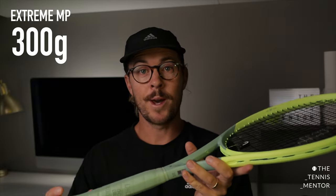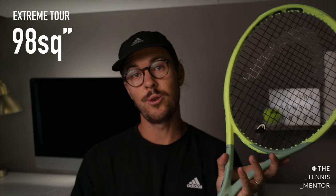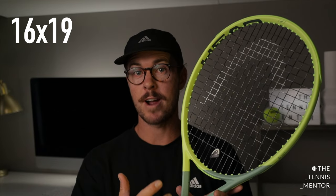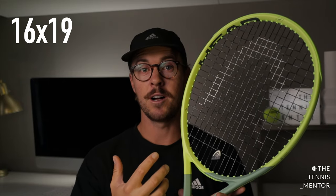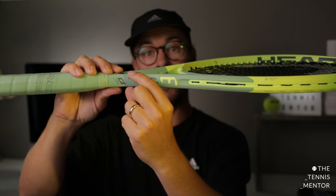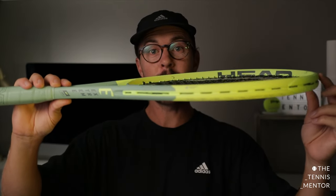Looking at the specs, this is the MP version at 300g, whereas the Tour comes in at 305g. I'm used to the Head Speed Pro at 310g, so this is slightly more similar to the Speed MP. It's got a 100 square inch head versus the Tour's 98 square inches. Both Extreme frames have a 16x19 string pattern, which is fairly open — one of the reasons they're suited to being spin rackets. The more open your string pattern, the more spin potential you have. If you had the previous Extreme MP, this string pattern is slightly more closed, meaning more control than the previous version.